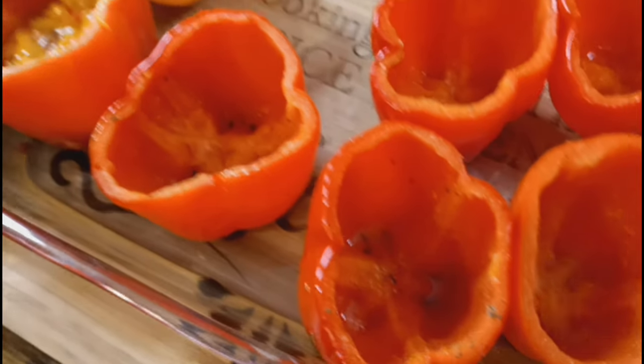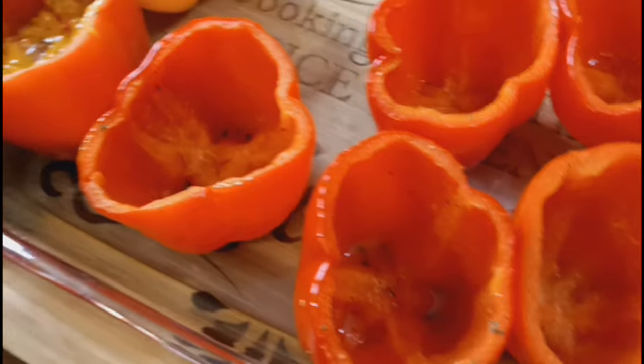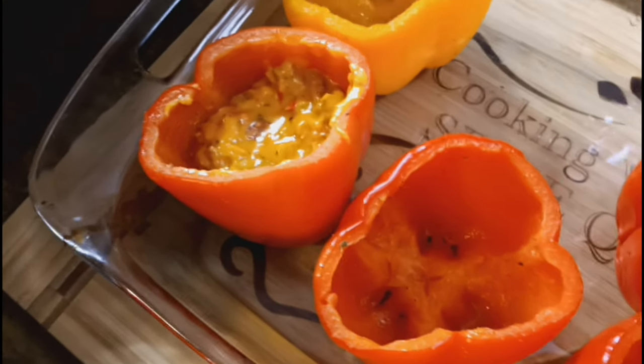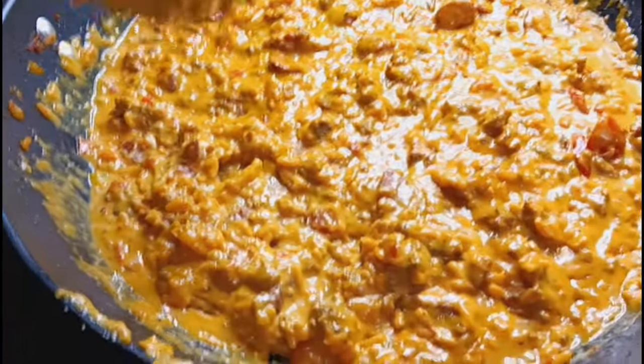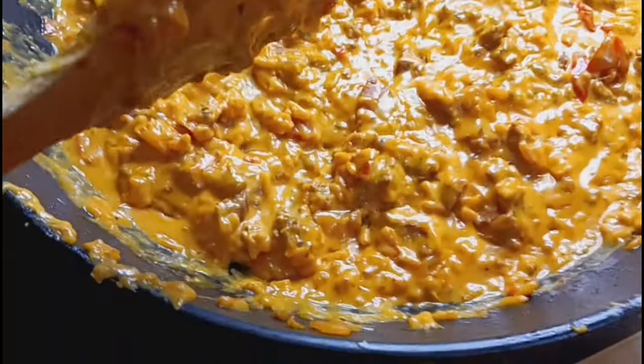We're trying to guess how long this video is. Taylan said two minutes 43 seconds, Taliana said three to four minutes, Trinity said three minutes, my daughter said ten minutes, and I said fifteen minutes. We're going to see who wins! My daughter is getting ready to stuff these bell peppers right now with our good stuffing.